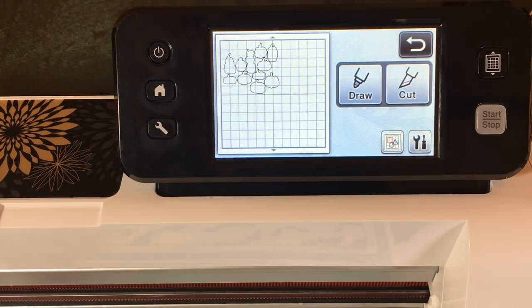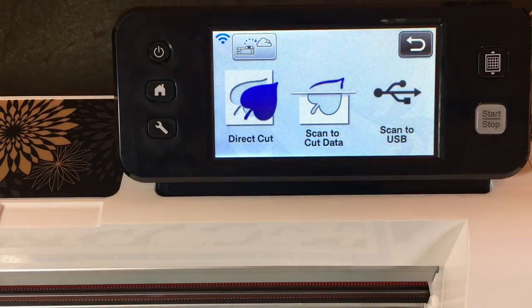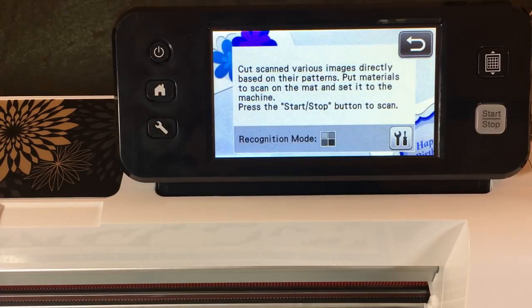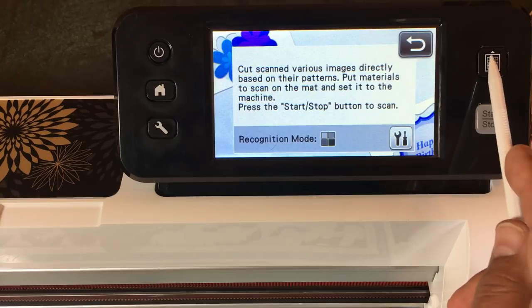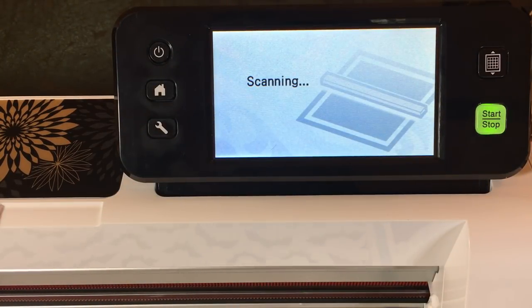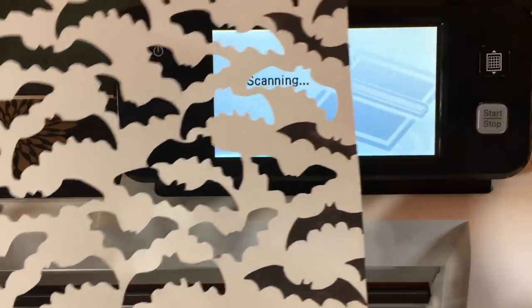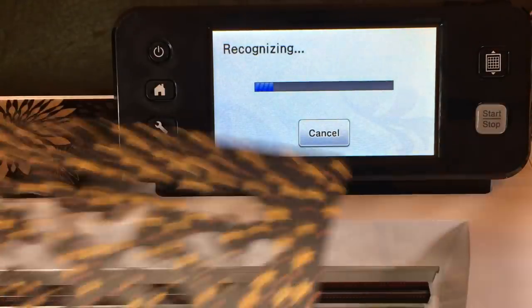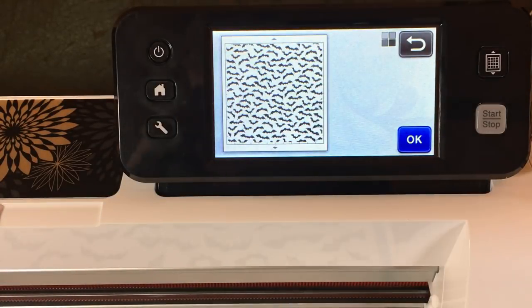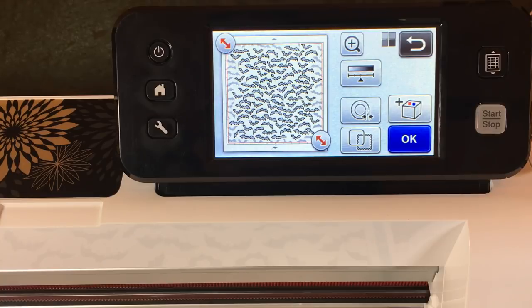We have the bat paper loaded onto the mat. We're going to go back to the home button, delete all patterns — we don't need those pumpkins — then Scan, Direct Cut, save to the machine, black and white recognition mode, load the mat, and Start. It's scanning in. I'm not cutting all the bats out this time — I already did a whole sheet. By the way, this makes a great stencil for sponging, so don't throw away this paper after you cut out all your bats. Students can use these as a stencil to sponge the background of some paper.